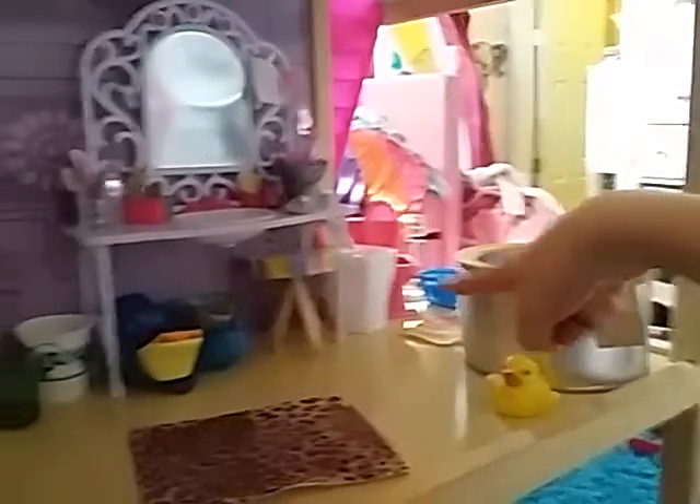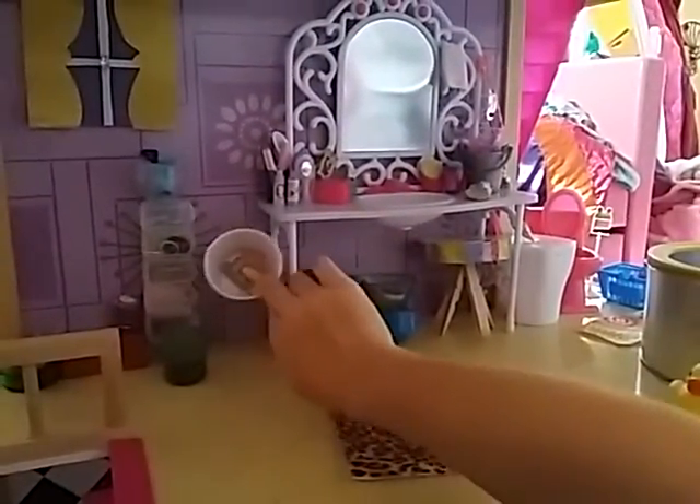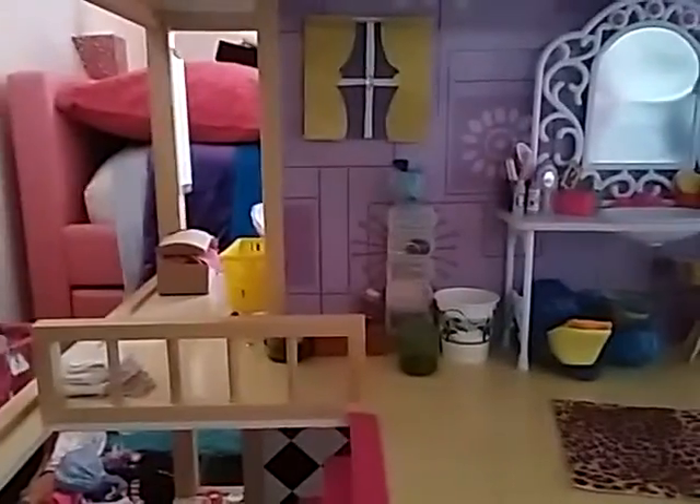Going up the stairs is the bathroom and it consists of a tub, a rubber duck, a toilet back there, there's a stand with a bunch of stuff on it, this rug, and these things which consist of little clips, little dryers and other accessories like that, and towels in the corner.